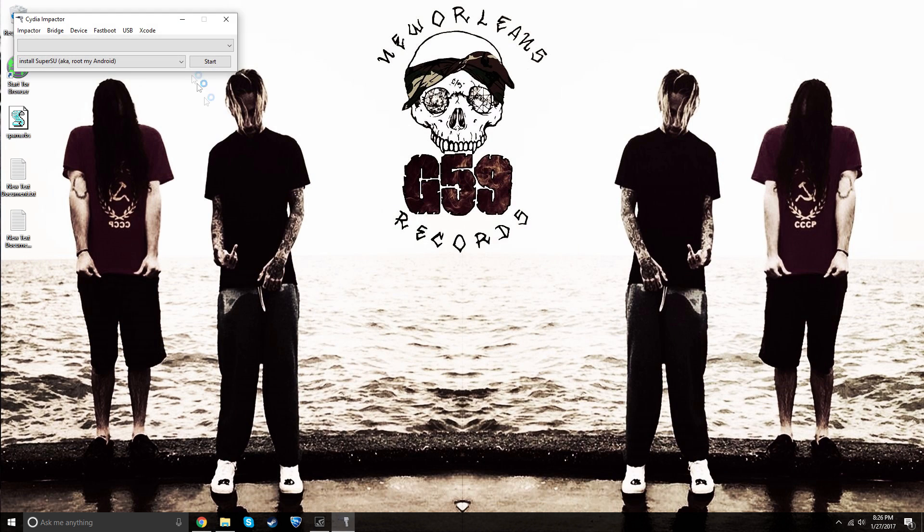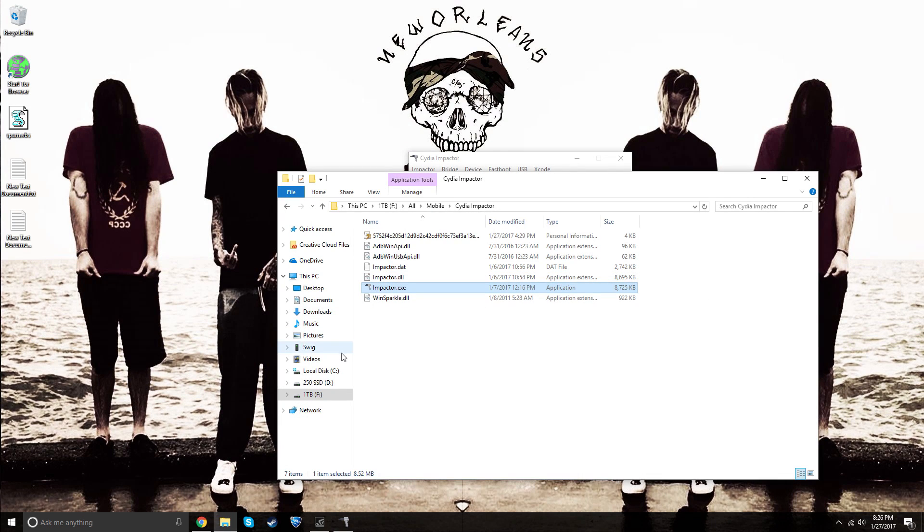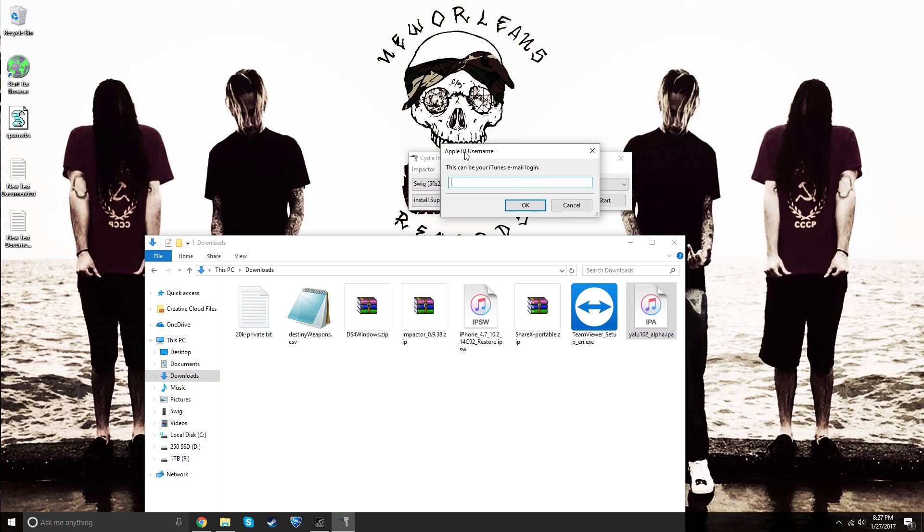Open up Cydia Impactor and make sure your iDevice is plugged in. Once connected, you'll see your device appear. Leave the 'install su aka root' option on default. Then find the IPA you downloaded — it should be in your downloads folder — and drag it onto Cydia Impactor. It will ask for your Apple ID email and password, which is only sent to Apple. If you're worried, you can make a new Apple ID for this. Click OK for both and it will install an app on your phone used to jailbreak.